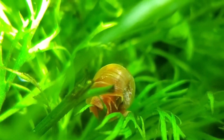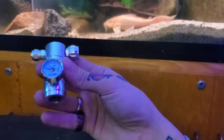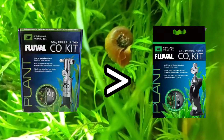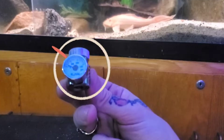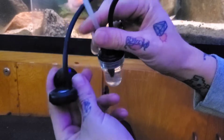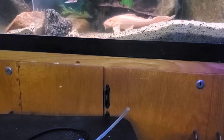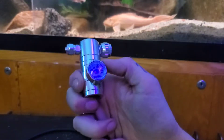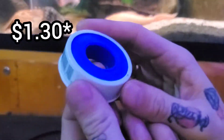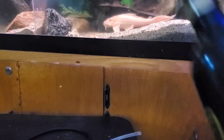Here's what you'll need: if you have a Fluval CO2 kit, you'll need the regulator from the 95-gram kit — make sure it's the 95-gram regulator, not the 45-gram one, because that becomes an issue later. You'll also need the bubble counter, diffuser, and airline hose from your Fluval kit — you won't need the CO2 tank itself. You'll also need thread tape, which costs about $1.90, and an adapter that allows you to screw the regulator onto a paintball tank.